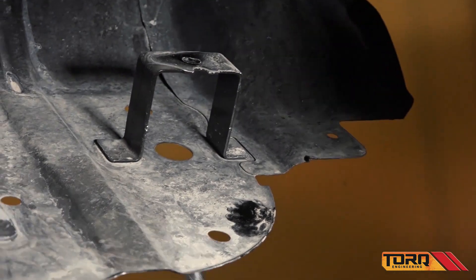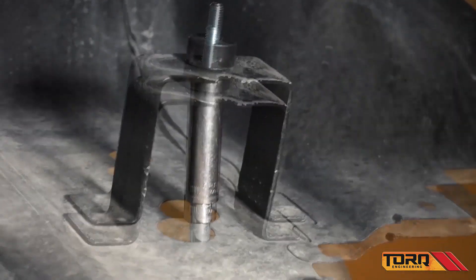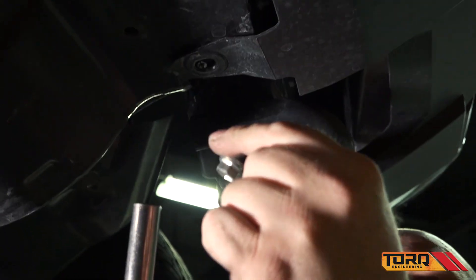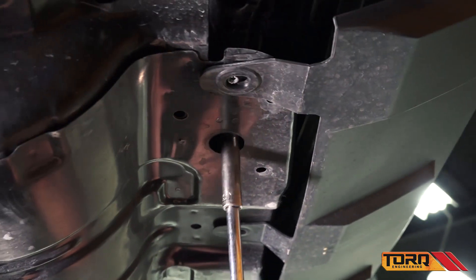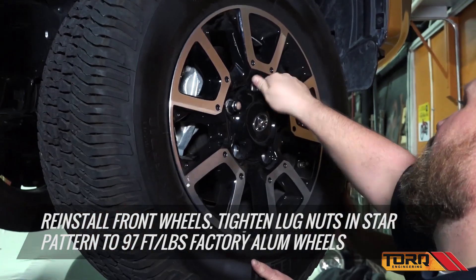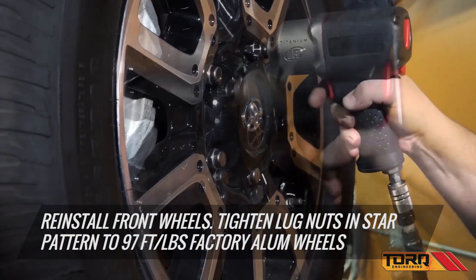Reinstall the front skid plate using the new Torx skid plate extensions. Reinstall your front tire, tightening the lug nuts in a star pattern. Refer to wheel manufacturer's specs for correct foot pounds for aftermarket wheels.